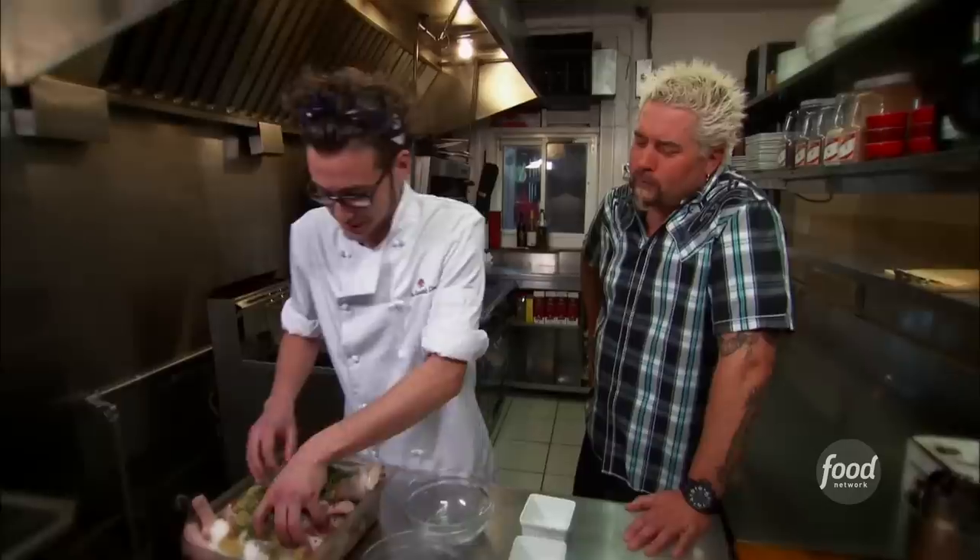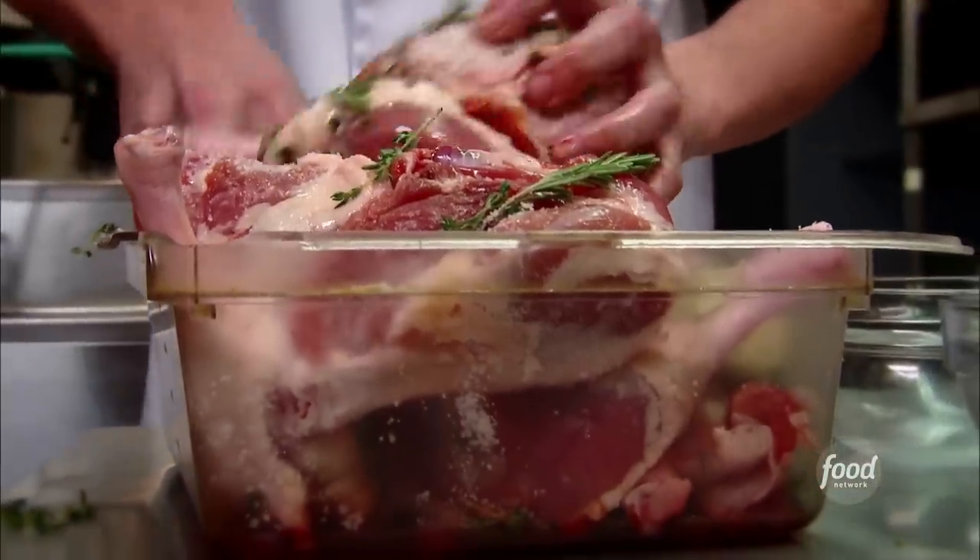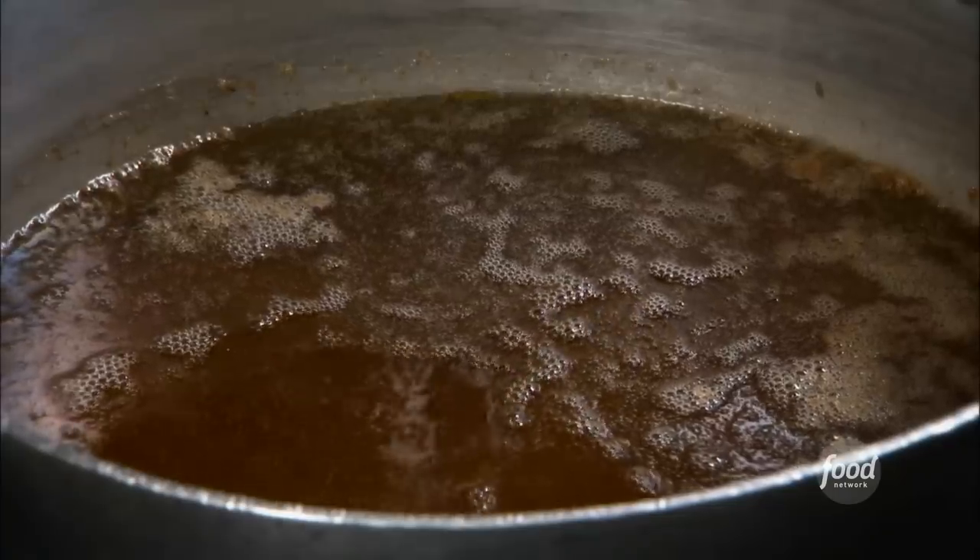We're gonna get in here and make sure we show every one of these guys a little bit of love. And how long is this gonna sit here and set up? We're gonna wrap this guy up and throw it into the cooler for about a full day. Stovetop duck confit.